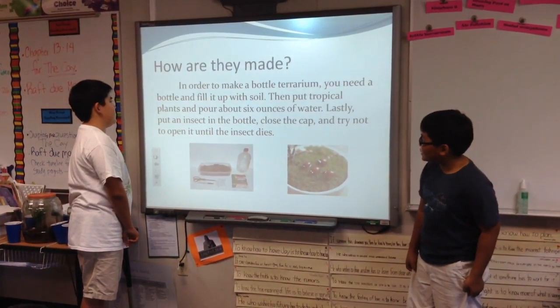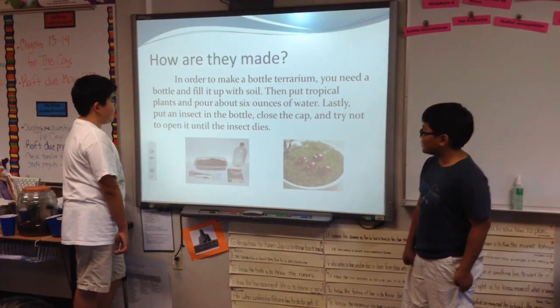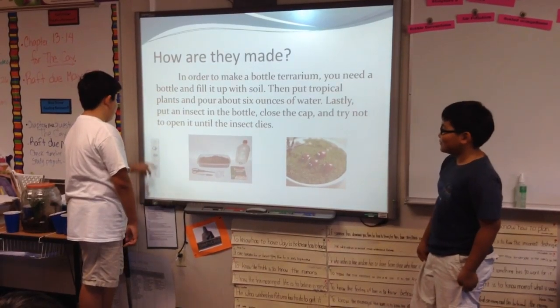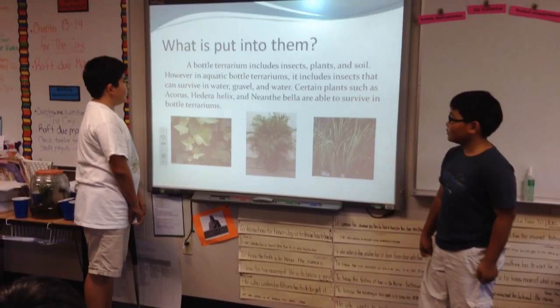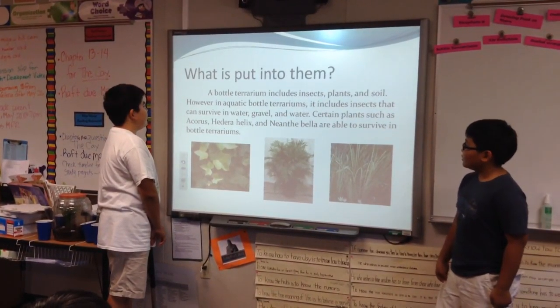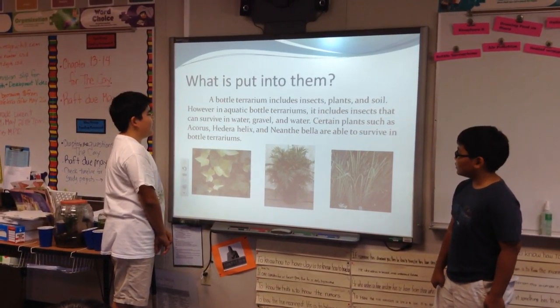So, what are they used for? Bottle terrariums are used for testing to see if people are able to live in space with a hot water. For example, scientists are planning to take plants or two with people in it and see how long the people could survive. They are also used to see if insects can live their full lifespan in a bottle because plants are full of socks.